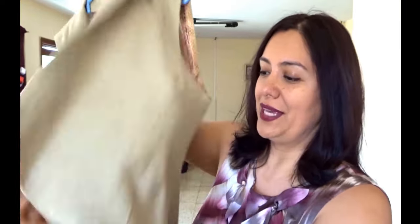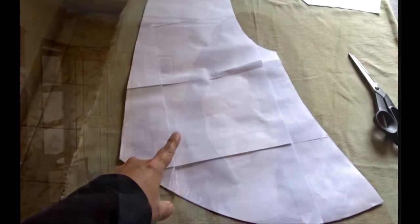The pattern called for you to cut four pieces of the front piece because it's visible, but I didn't have enough linen to cut four pieces — I just had enough to cut two. So I drafted a facing piece and then attached lining fabric, and I did film how to do that.